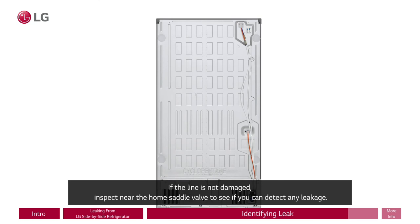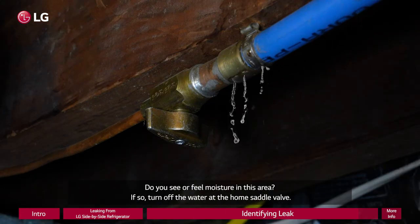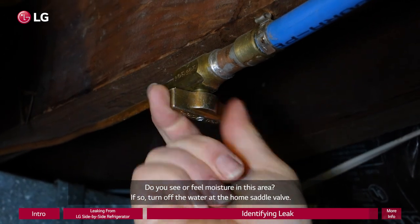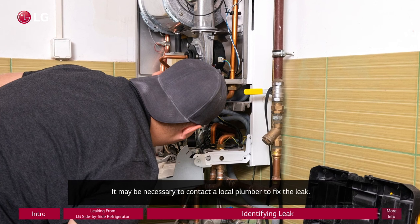If the line is not damaged, inspect near the home saddle valve to see if you can detect any leakage. Do you see or feel moisture in this area? If so, turn off the water at the home saddle valve. It may be necessary to contact a local plumber to fix the leak.